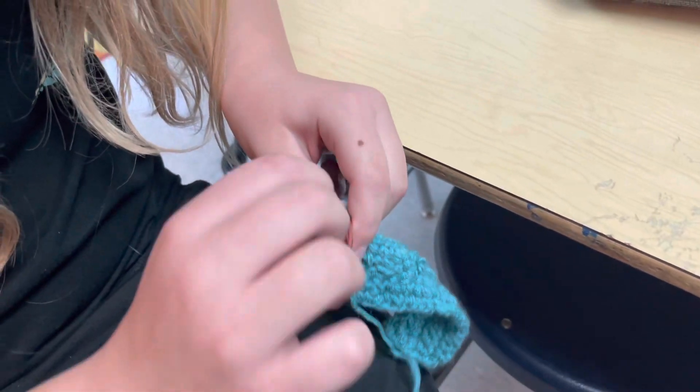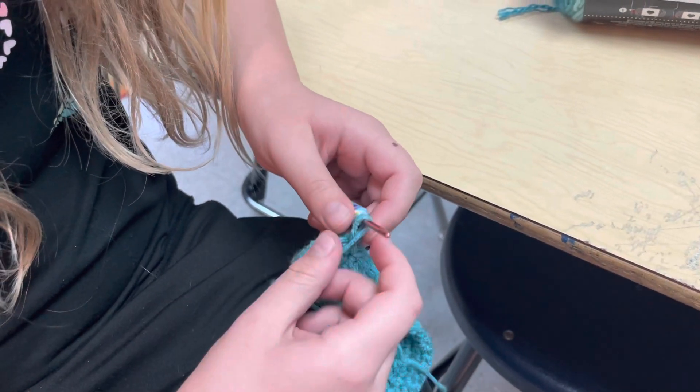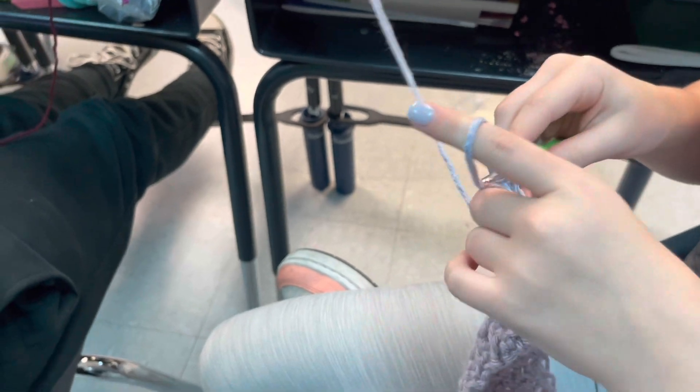Okay, what are you making? Headband. We have another headband over here. Crocheting on camera is very pressureful. Here's another club member. She is crocheting with some jumbo. Karen, what are you making? A headband. We got another headband.